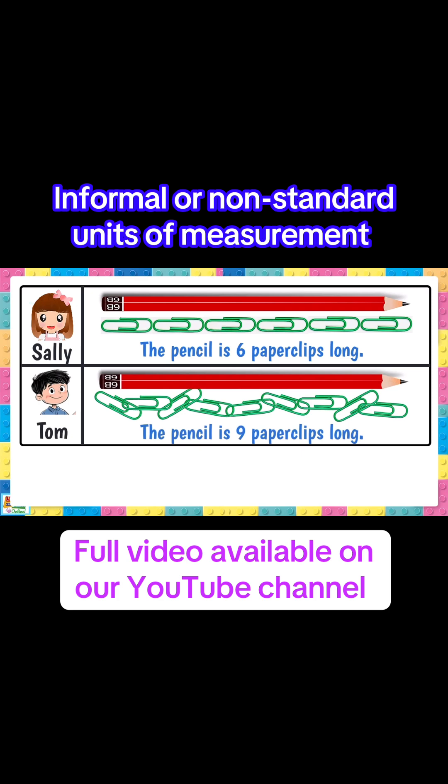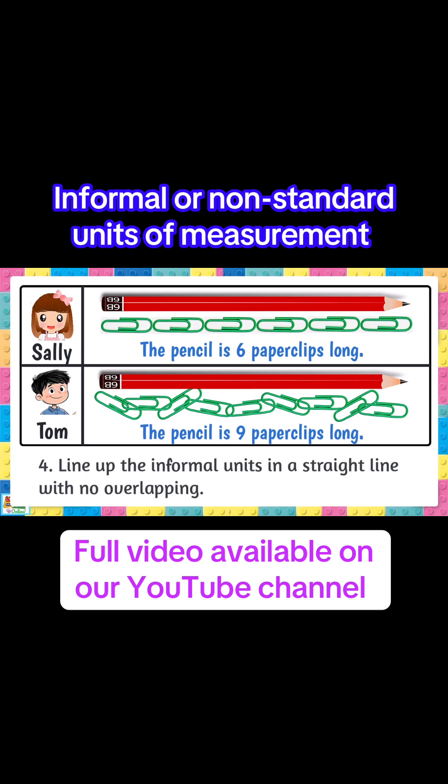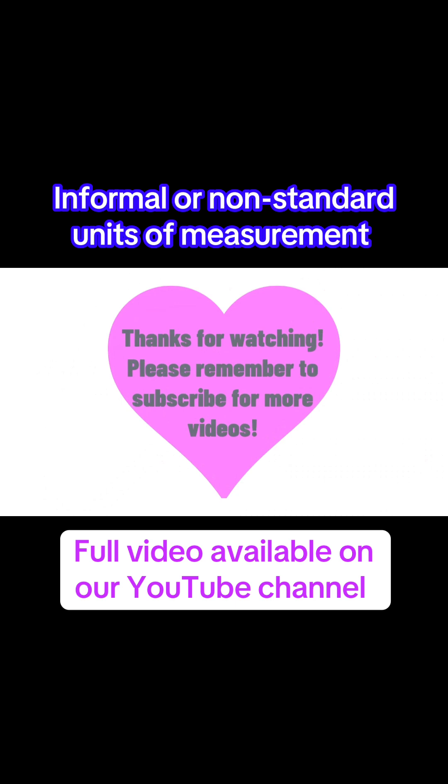Tom measured the pencil at nine paper clips long. Where did he go wrong? We must line up the informal units in a straight line without overlapping them.